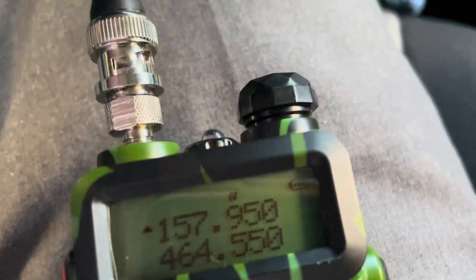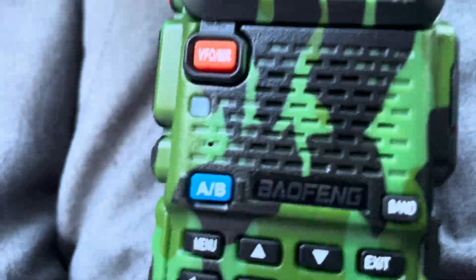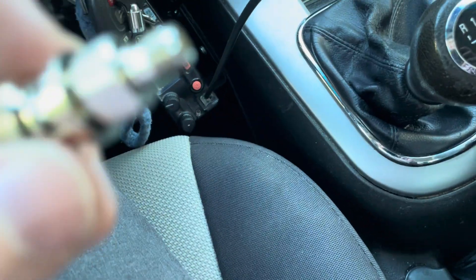Okay, we're mobile. The nice thing about this setup is you can basically turn your Baofeng into a mobile pretty easily. It's an inexpensive way to convert a handheld radio into a mobile radio.